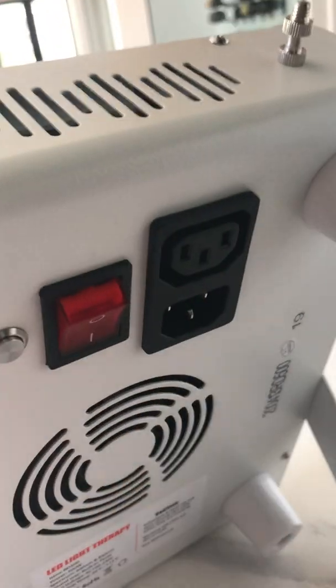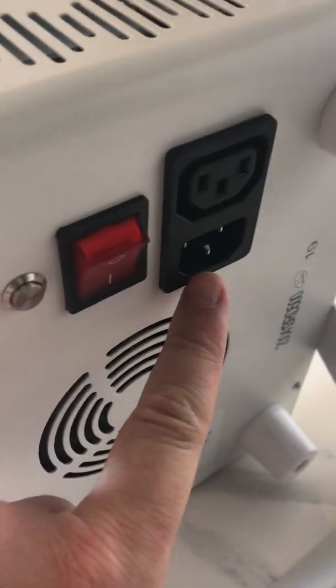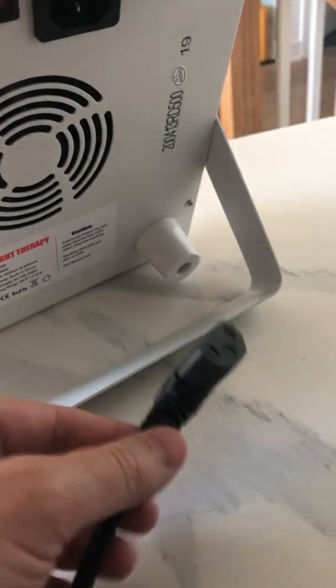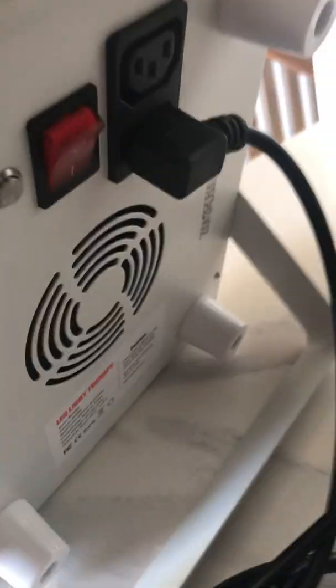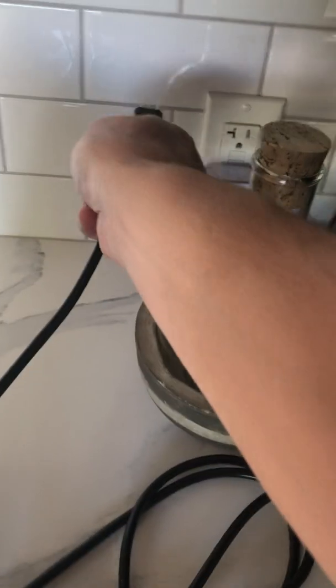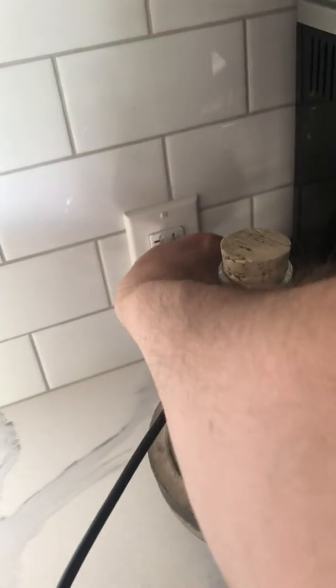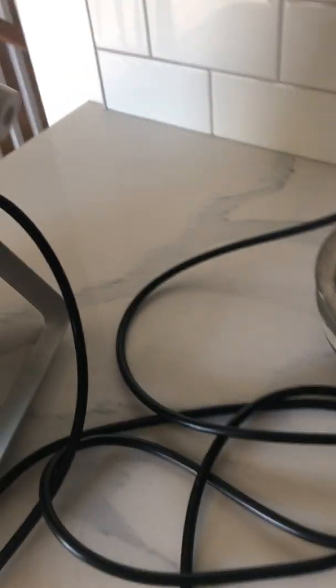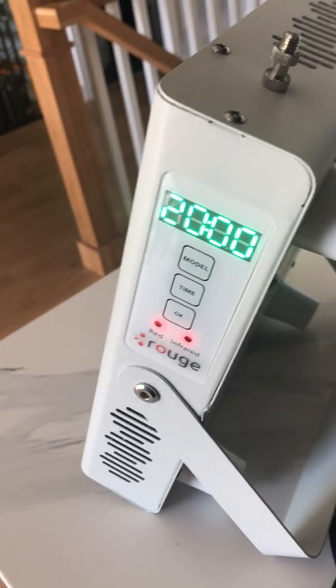And here is where you're going to plug the power cord. Let's put in the power cord. I'm going to plug this into a wall outlet — yours may be European, Asian, there are many different models.